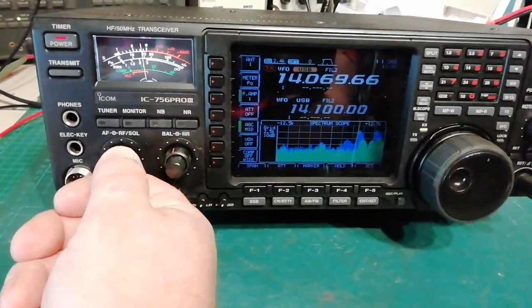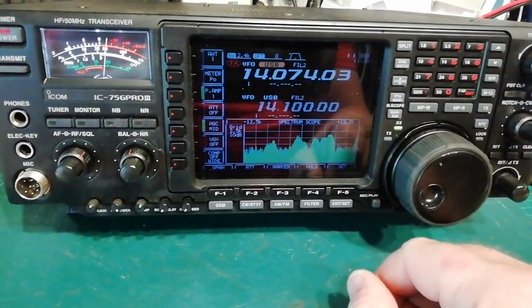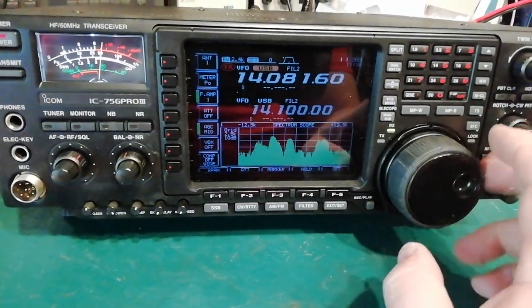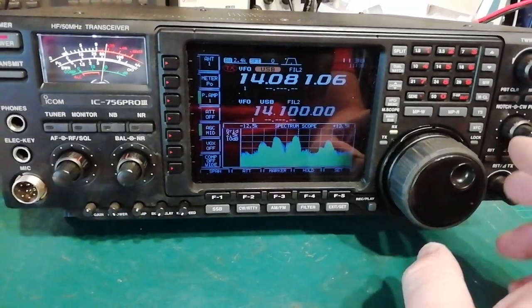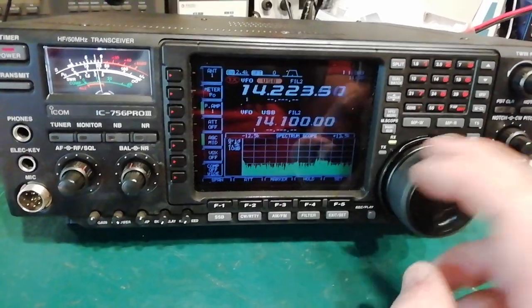Working the way as usual - FT8, RTTY. See if there's anything else about.